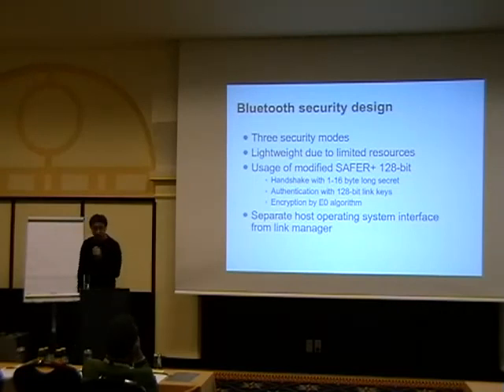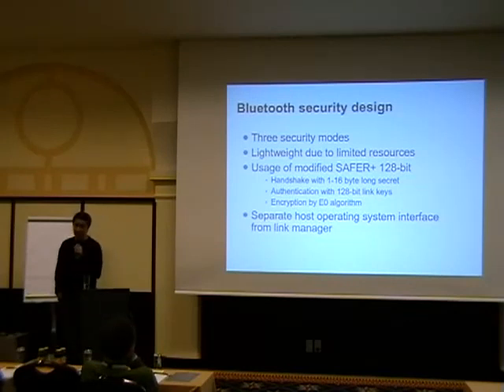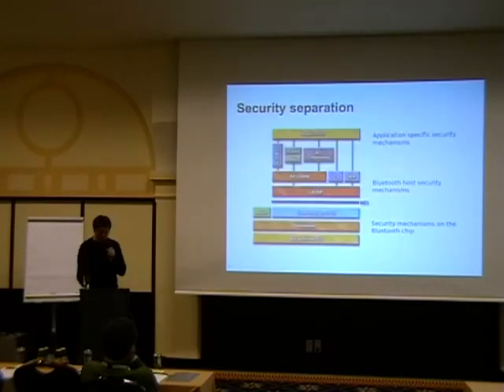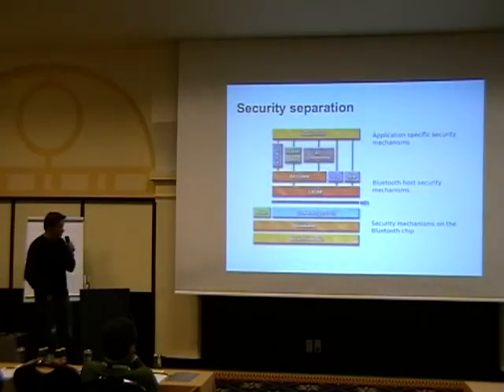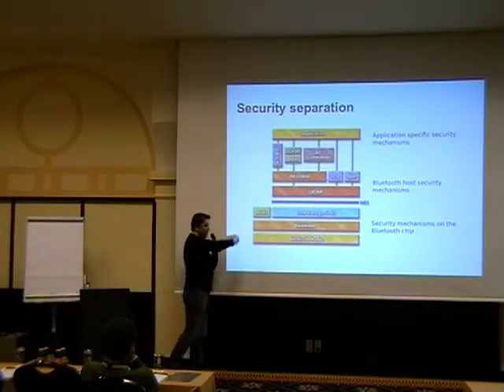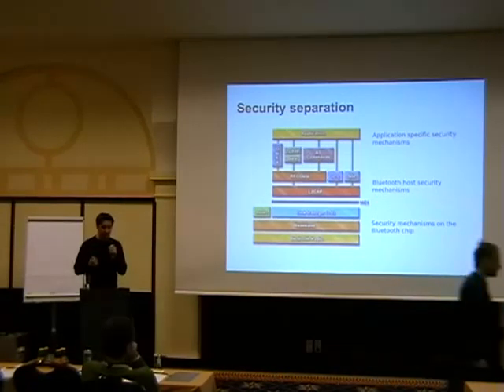They have a handshake PIN code which is one or 16 bytes long — you can define its size. You end up with a 128-bit encryption link key that provides authentication and is used for encrypting the link between two devices. The good thing is they separated the host OS interface from the link manager that actually does the encryption, so the lower layers — the Bluetooth chip or dongle built into your phone — handle all the crypto and authentication.